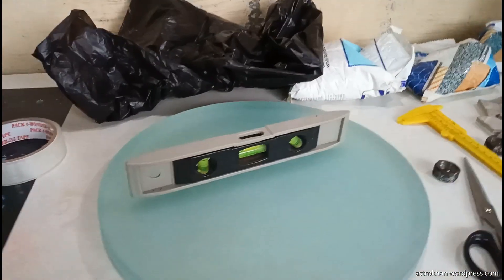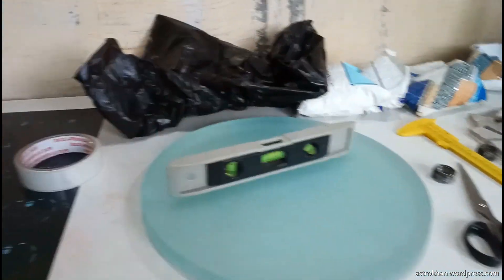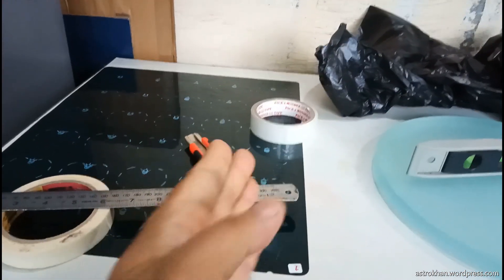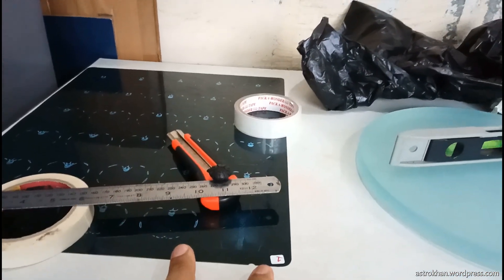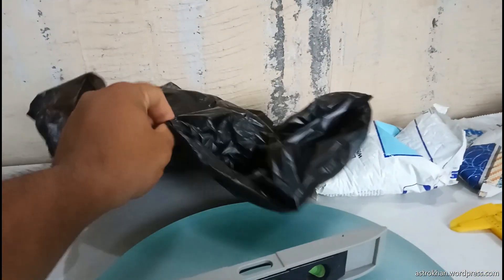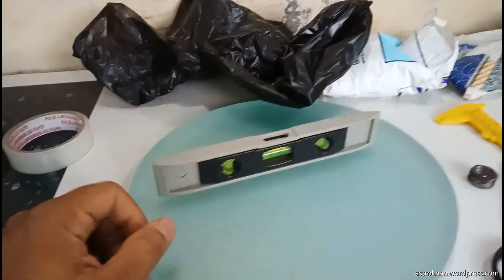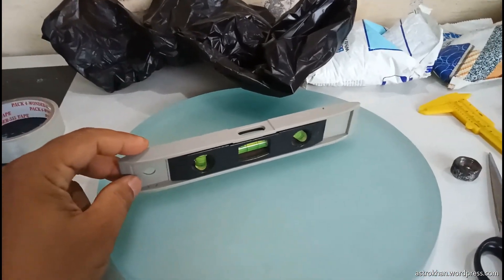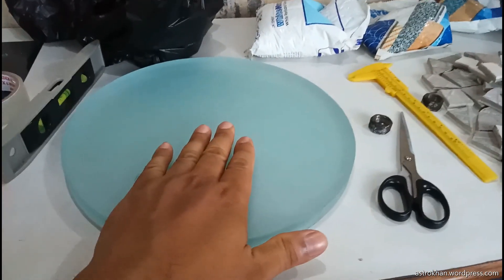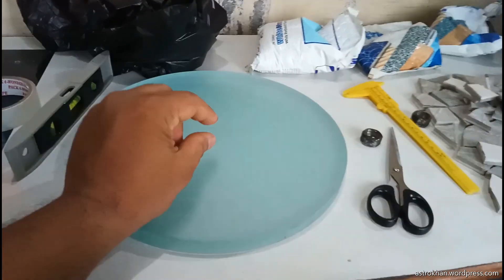To make a dam around the mirror, I am using this x-ray film. I will cut this film into 45 or 50mm size, then I will create a dam around the mirror. I am also using this garbage bag — the garbage bag is used to lay on the mirror to match the curve of the mirror. This mirror blank is already crowned and has a few mm of sagittal already there.